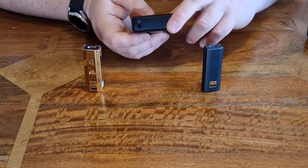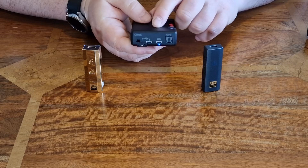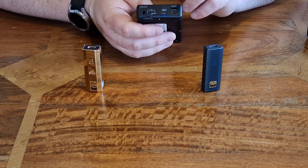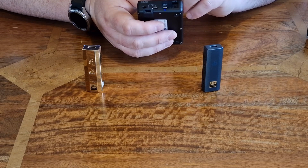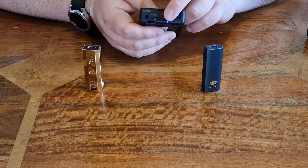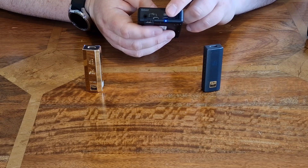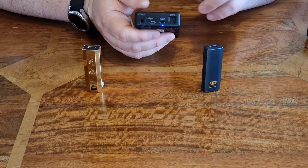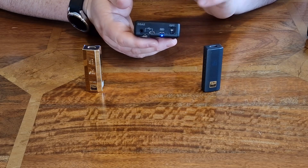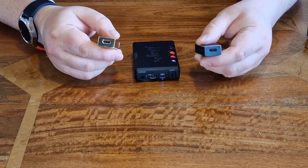On the back of the Mojo 2 you have micro USB in for charging since it's a battery-powered device, USB-C, coaxial, and optical inputs. You can drive two headphones but Chord doesn't believe in balanced circuitry, so it's just two 3.5mm outputs. The first thing to note is you have to keep it charged. It does have a desktop mode, but it's frustrating that it uses micro USB. They didn't want to change the connection to preserve compatibility with the Poly, but they should have updated the Poly to USB-C too.